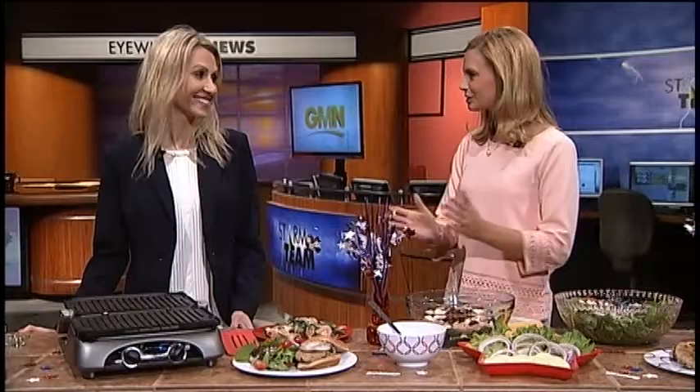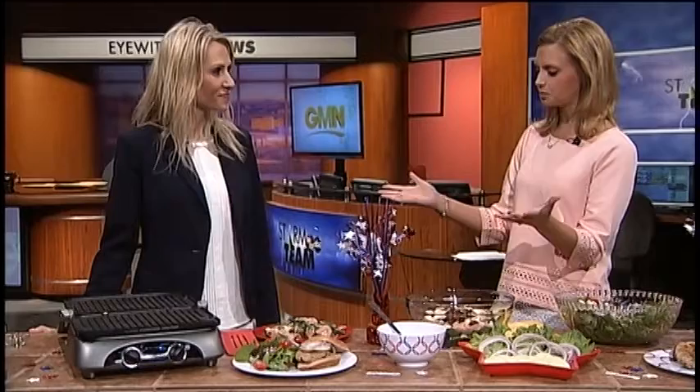Our friend Berta Lippert is back, and with the holiday weekend here, take a look at this spread. Thank you so much, Berta, for coming back. It's always a pleasure to have you. You always come with some great healthy tips and some great food. So we're going to do some burgers today. What is so special about these burgers?